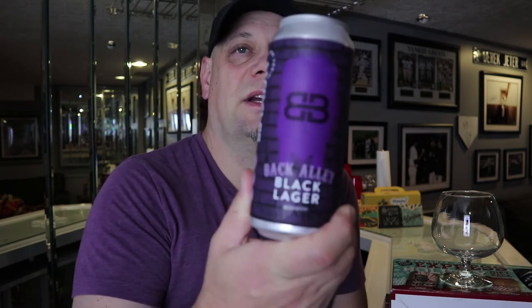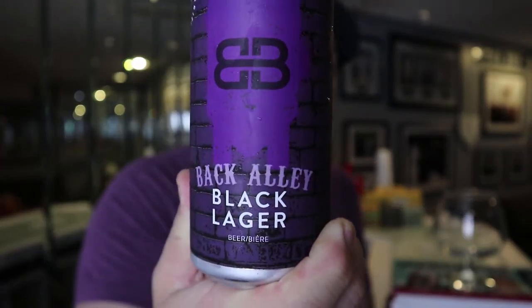Hi guys, welcome to Off the Tent, my name is Chris. Today we're gonna take a look at a beer again from Blackburn Brewhouse. I did finally go out and grab their Back Alley Black Lager. I'm pretty excited to try this one — you know why? Because I don't like black lagers. They're not my cup of tea, but we're gonna review it anyway.